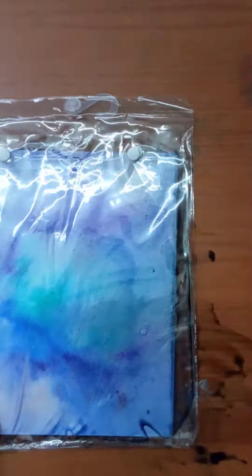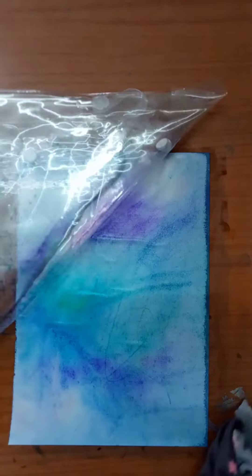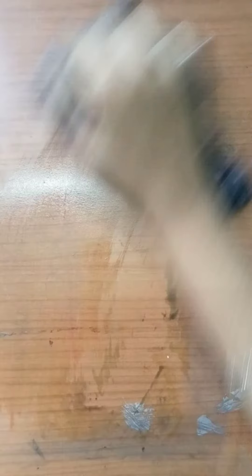I used my hands to spread it out. Make sure you remove the sheet gently in order not to tear the paper. Wait until it's dried. Whoa, look at it — it turned out so pretty, but I literally messed up my space.